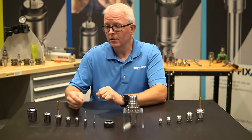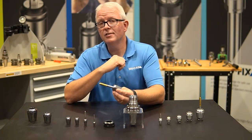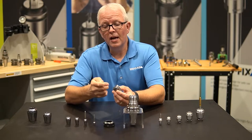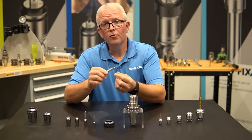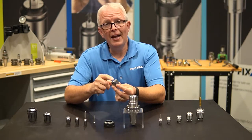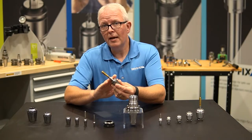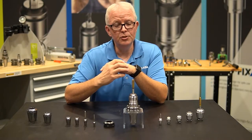The first option is the rigid tapping collets. The rigid tapping collets are shaped just like a standard ER collet — there's nothing spectacularly different about the outside profile. They are designed with a built-in square to hold the square of the tap for positive drive applications, and they are made to accept H9 taps and clamp down for that H9 size.